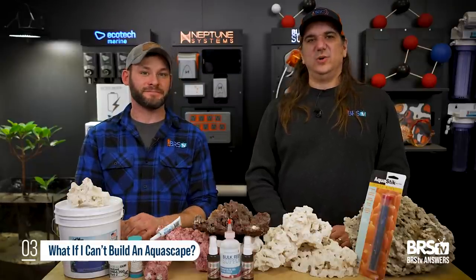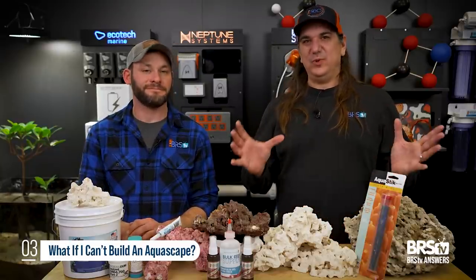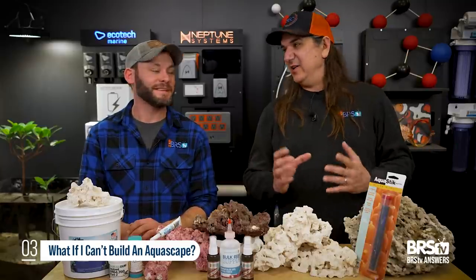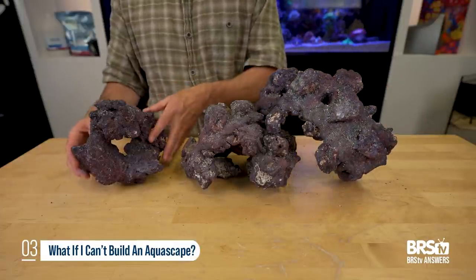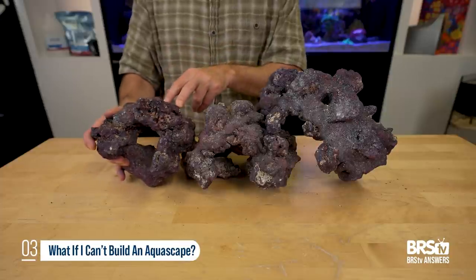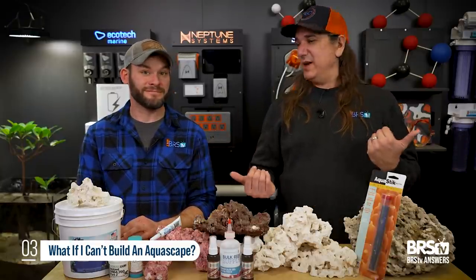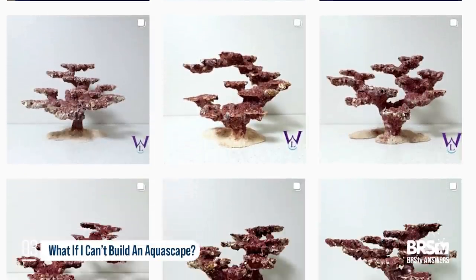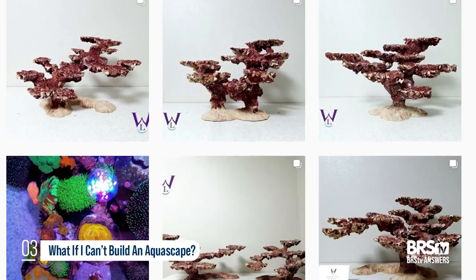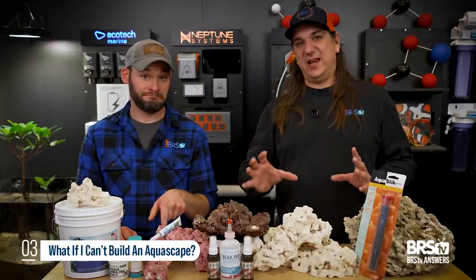If you are doing aquascape for your very first time and you want it to look awesome — all the caves, the openness, the negative space, the habitat — but it really isn't your skillset and you don't want to spend weeks doing it, buying those pre-made pieces that are already an arch, already purple, already stack together is probably the best bet. You can also find people that build entire aquascapes — they're on Instagram and other places. They can be expensive, but the stopgap is definitely the shapes from CaribSea, which allow you to create archways so you're not just piling boulders.